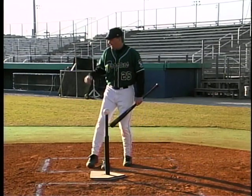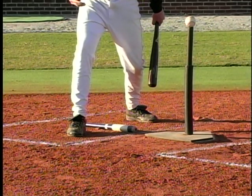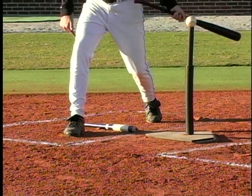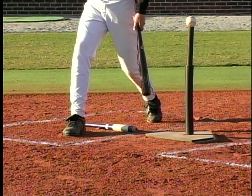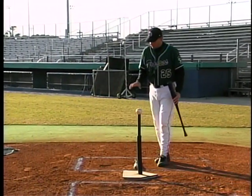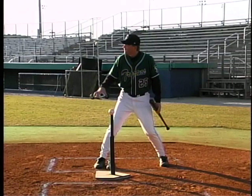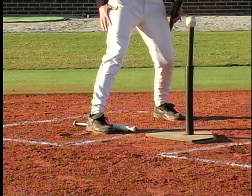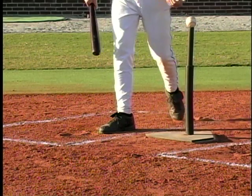The mistake that a lot of guys make is when they go into foot plant, they start to open on foot plant, or when they drive the heel down, it opens when they start to swing. Now the kneecap, the toe, and the hip are going to follow out of the zone, and when they swing, they're really going to fall over a lot. To exaggerate and help correct that: when we go down into foot plant, imagine your foot being in concrete or a cement block — something that stays planted in the ground and doesn't open and kick the bat out of the way.